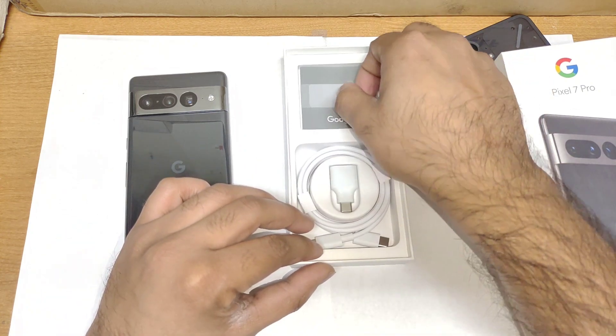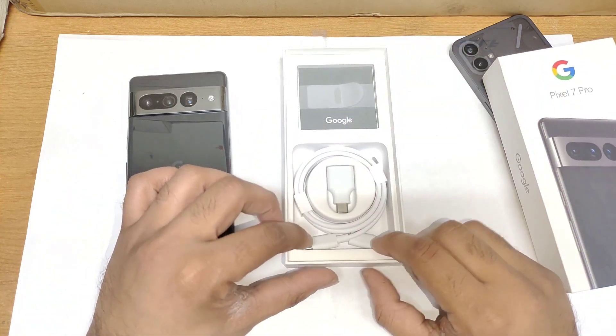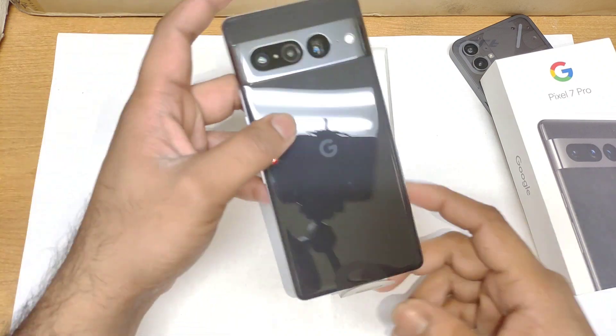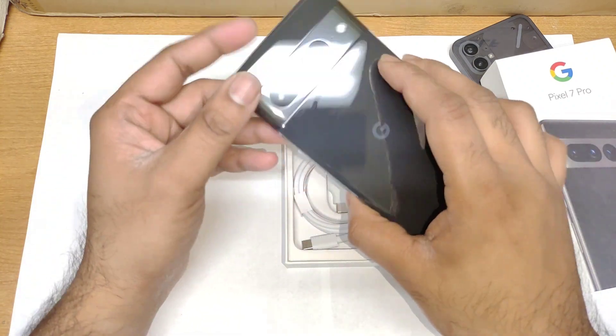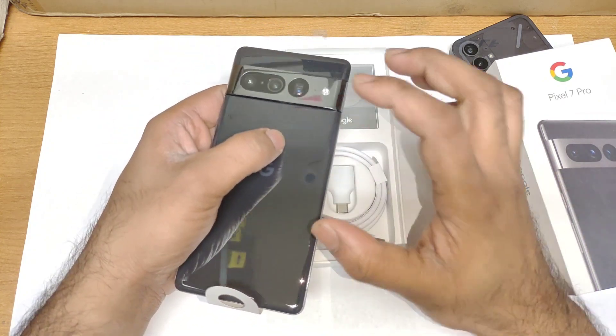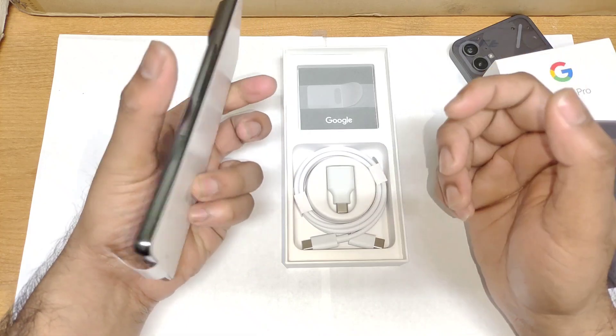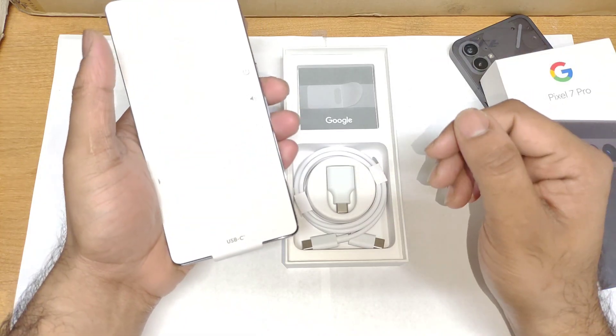We also get the manual from Google — there's the manual here. And that's it friends — this unboxing is very simple and pretty clean. This is the Pixel 7 Pro device and I'm really excited to use it, mainly because of the cameras. I need to test the camera of this device, and I'll definitely do a side-by-side comparison with other smartphones on my channel.